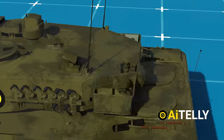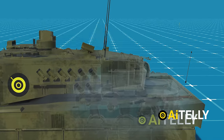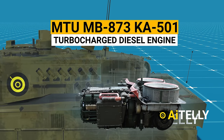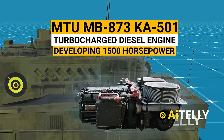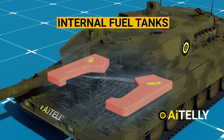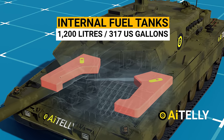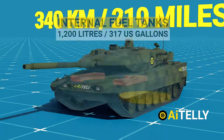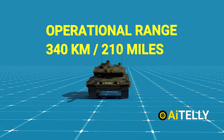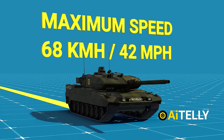Let us move to the back of the tank. These are the radiators of the engine. This tank is powered by an MTU MB 873 turbocharged diesel engine developing 1,500 horsepower. All that power is fed by internal fuel tanks carrying around 1,200 liters or 317 US gallons, giving the tank an operational range of 340 kilometers or 210 miles, with a maximum speed of 68 kilometers per hour or 42 miles per hour.